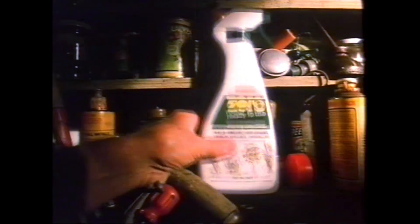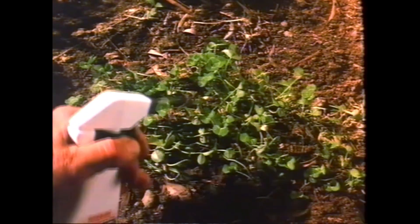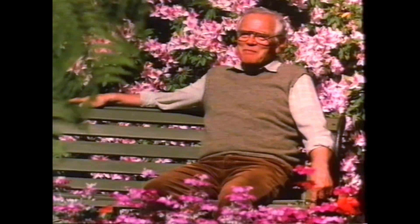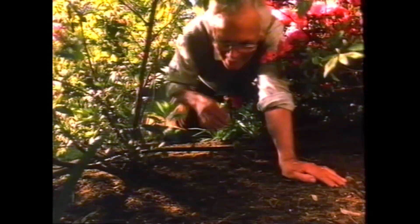So I use Zero Weed Spray. Oxalis, pest palum, you name it. It's so handy for big areas before planting. Spray it on, and in about ten days, the weeds are dead, roots and all, and it won't harm the soil.